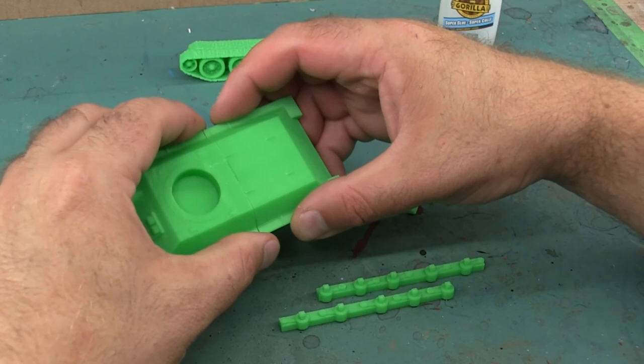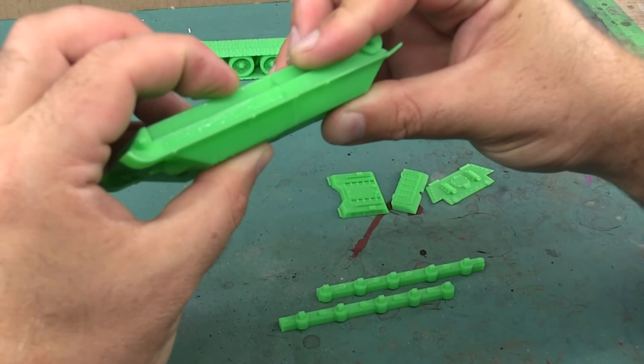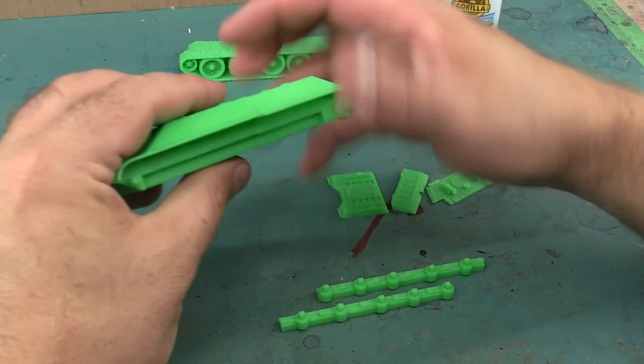The main tank body comes in two parts - the front and the back - and that's mostly so it will fit on small-volume printers. Beyond that, there's just a series of small plates that add extra detail that were printed separately and just get glued on.